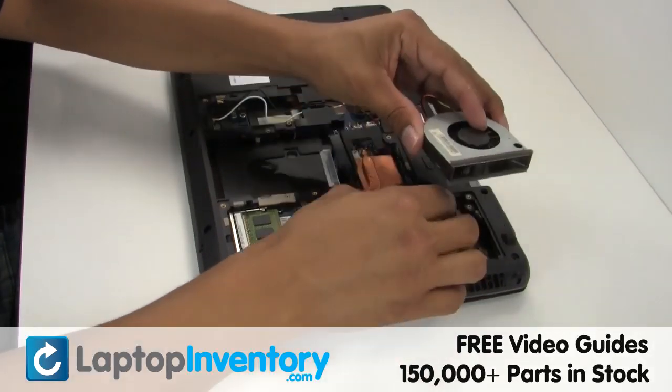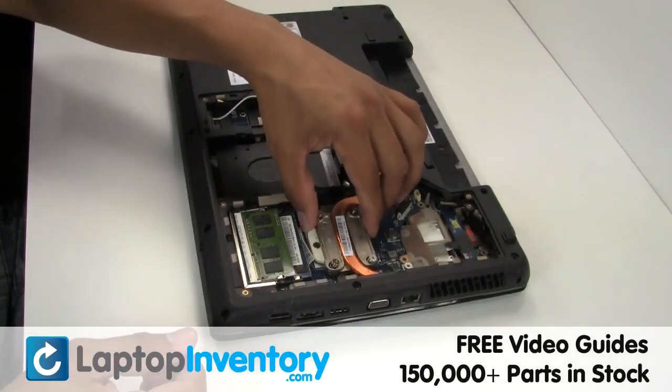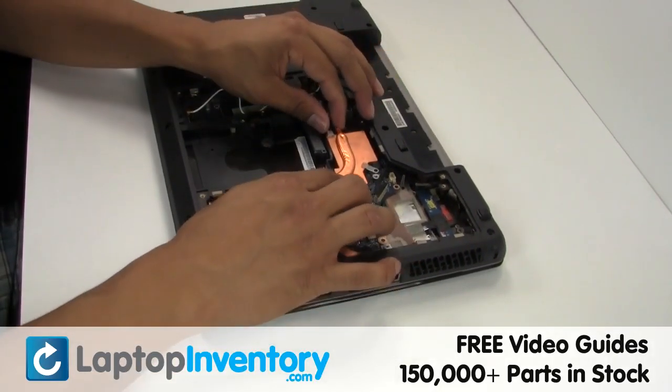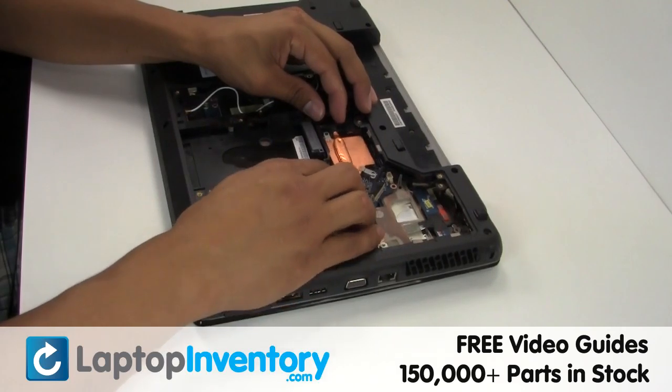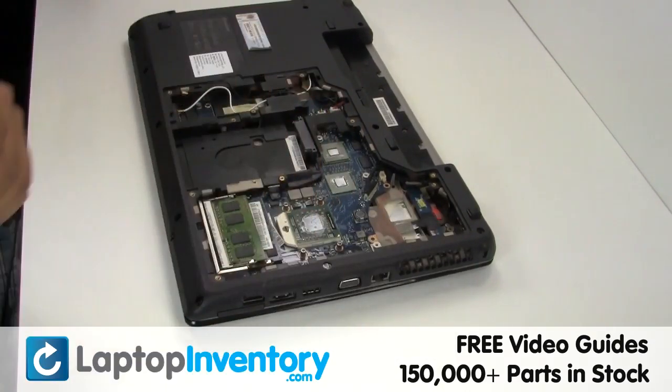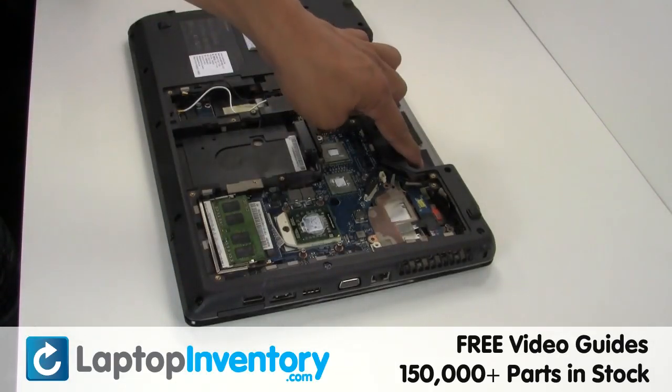Gently disconnect the cable. Remove the laptop fan. Gently disconnect the cable. Remove the screws.